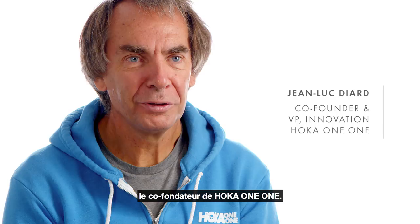I'm Jean-Luc Diard. I'm the co-founder of Hoka One One, and I have the pleasure today to speak to you about the Speedgoat 2.